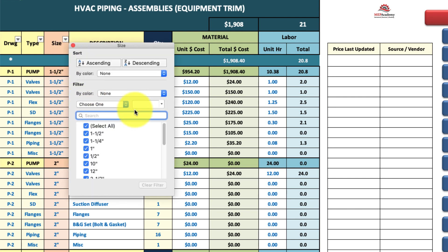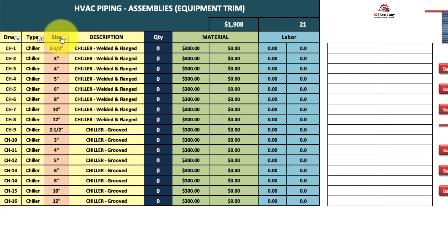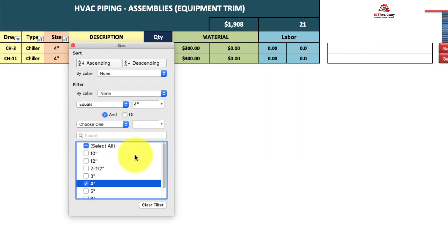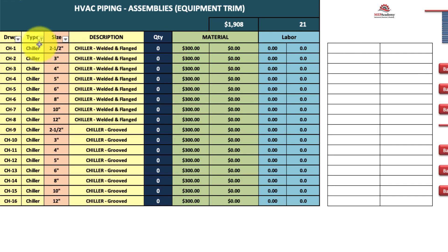If you're looking for a particular size, you don't have to jump all over the place. You can filter by chiller and then say you just want to look at four-inch — you'll get chiller welded and chiller grooved. Just put how many of each you want. Anytime you see the little filtering buttons, that means everything's rolled up — just come back and select all to show everything again.